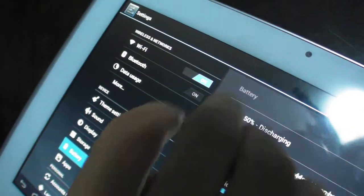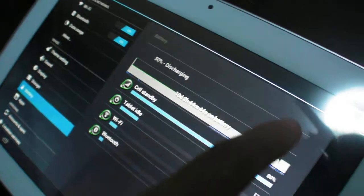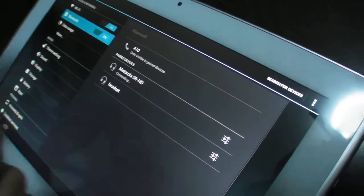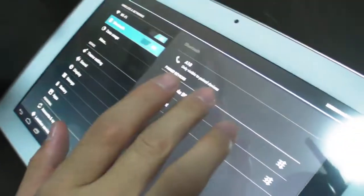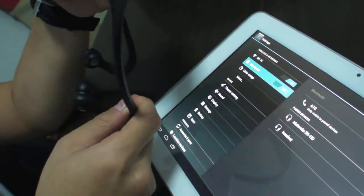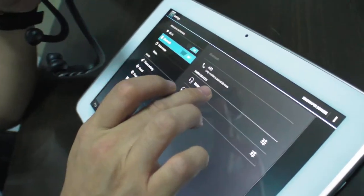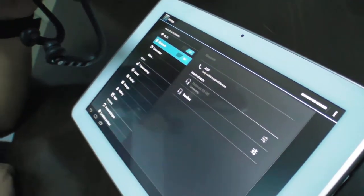Let's try Bluetooth. This is the Motorola S9 HD. Turn it on. Sync it up — it synchronizes automatically. Connect.